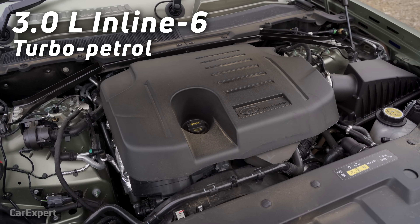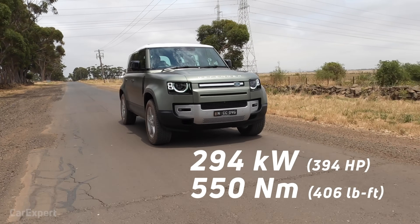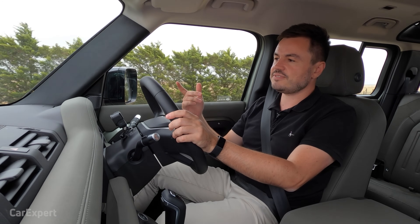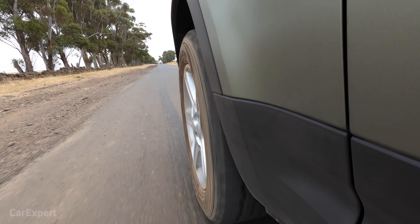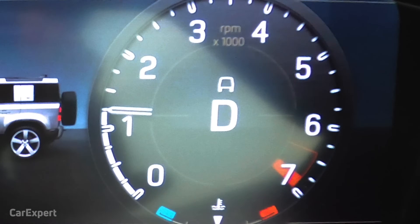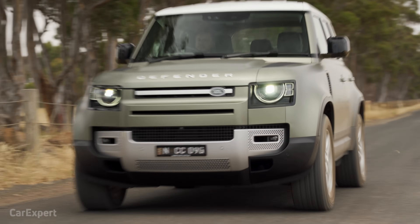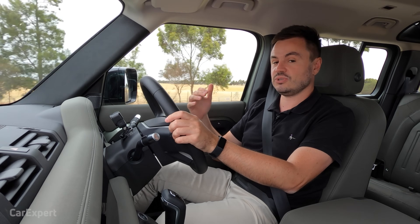We've hit the road in the Defender. Powering this model — the P400 — is a three-litre turbocharged inline six-cylinder petrol engine making 294 kilowatts of power and 550 newton metres of torque, mated to an eight-speed automatic transmission. More importantly, it uses a 48-volt mild hybrid system. It stores energy that would otherwise be lost as heat when you brake, puts it into a battery, and when you need to accelerate it gives you that extra boost — meaning you don't have to wait for the turbocharger to wind up. It's incredibly smooth, and in and around town it gives you all the zip you need to make this feel far smaller and lighter than it actually is.